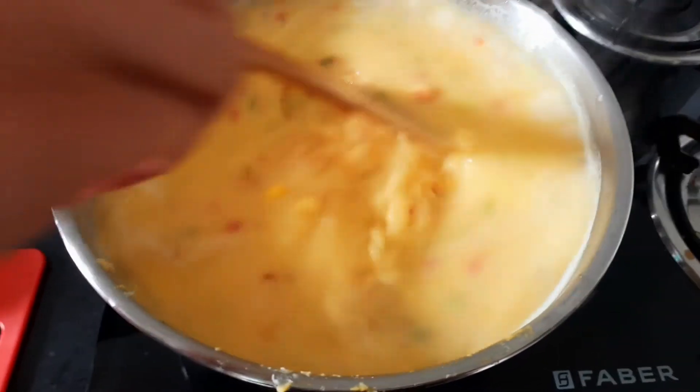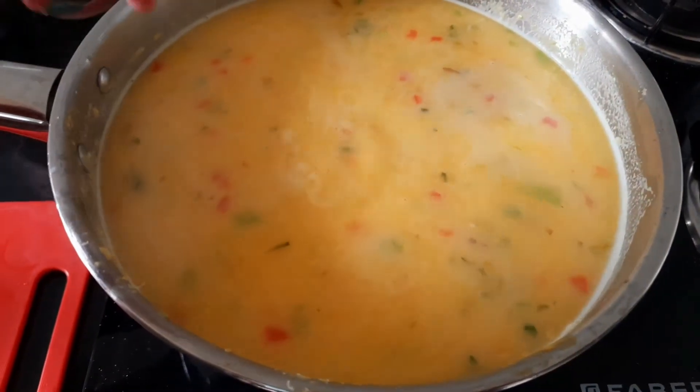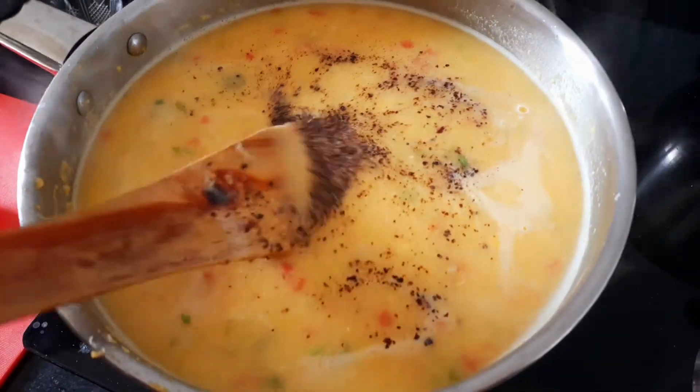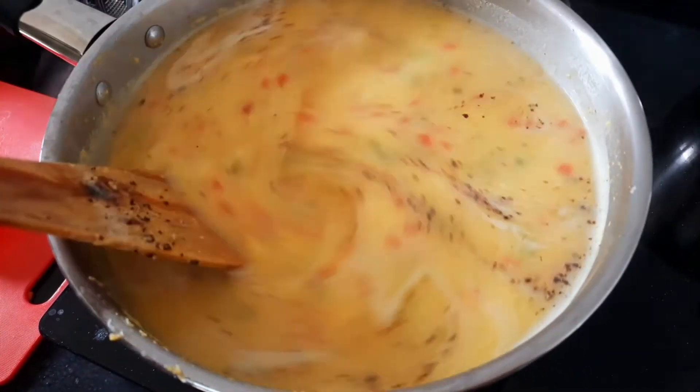Then we add salt, half a tablespoon of sugar, and black pepper powder. If you have white pepper you can also use it. Mix it well — this is a sweet corn soup so we add some extra sweetness.